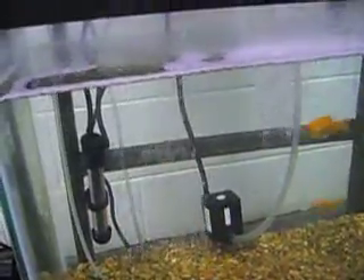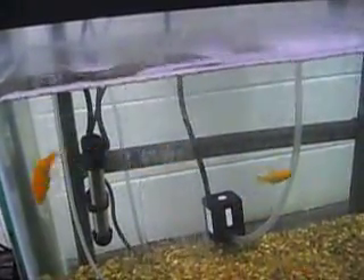It doesn't take very long, but we're getting the benefit of a lot of oxygen being pushed down in the water. And now the siphon has stopped.